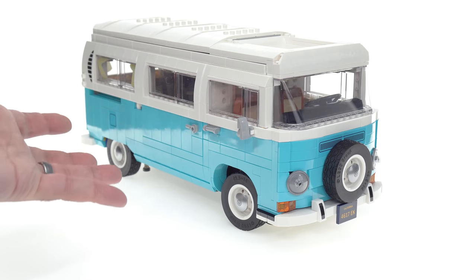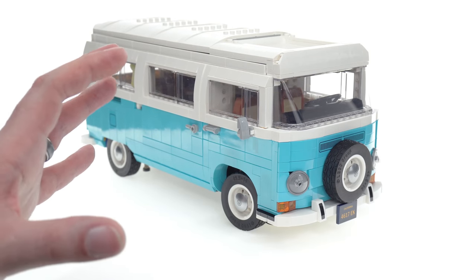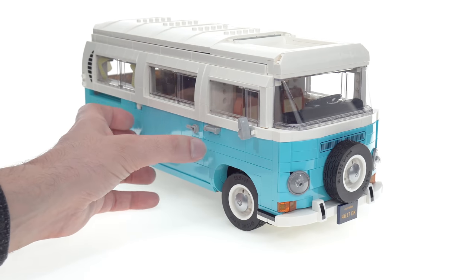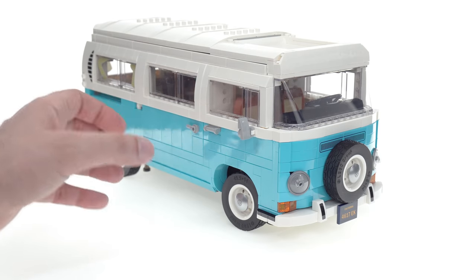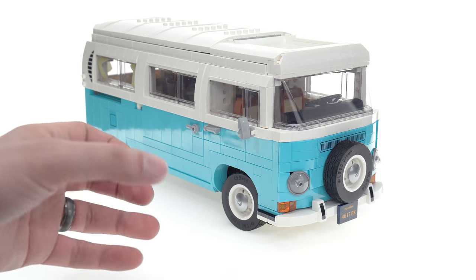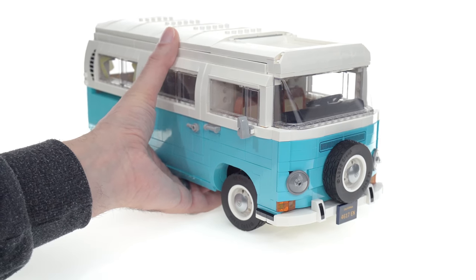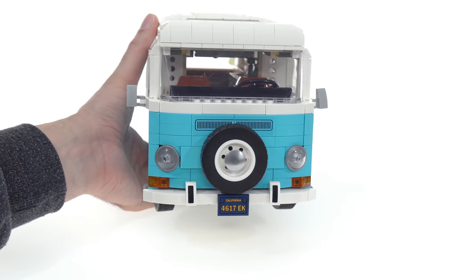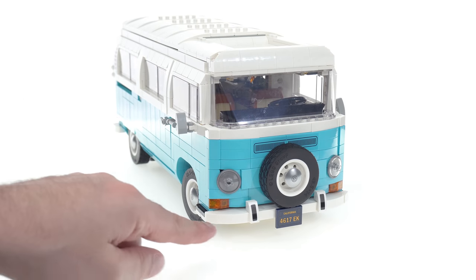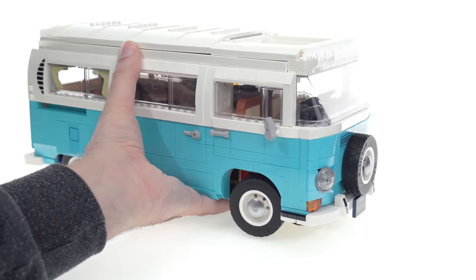They should have had something to stop this from happening — once it loosens up it's a real pain. The construction of this entire thing is very odd and very different from anything I've experienced before. Some of that is fascinating and works out really really well — just look at the lack of gaps and the fact that you can open up the doors. But there were some definitely negative quirks, especially with the construction of the front end.